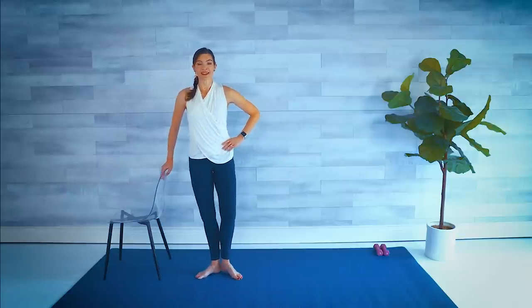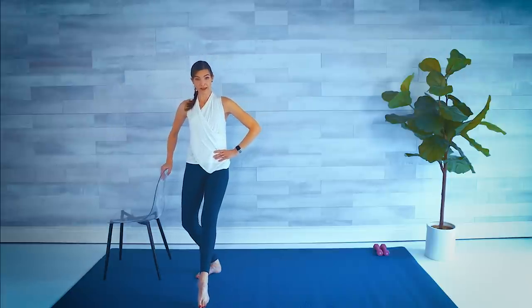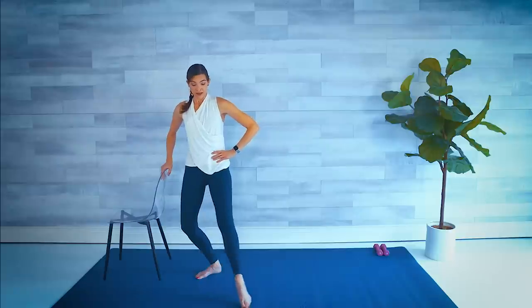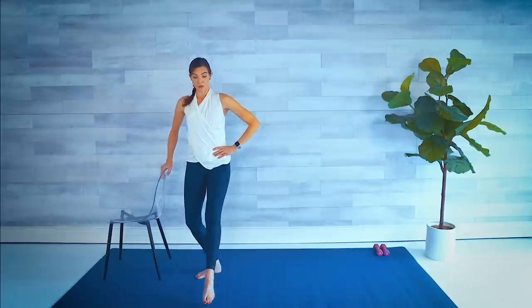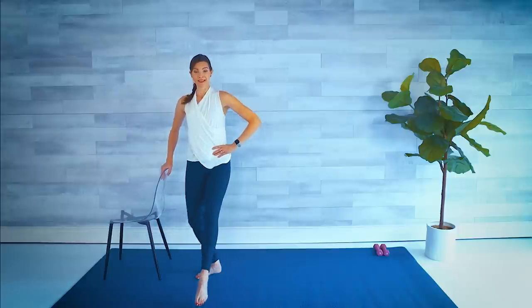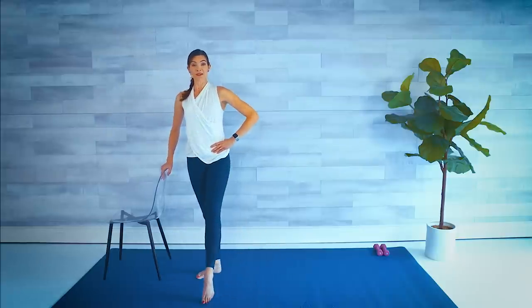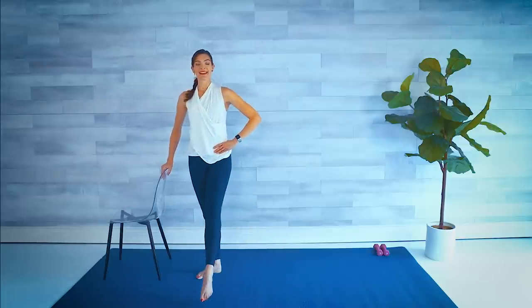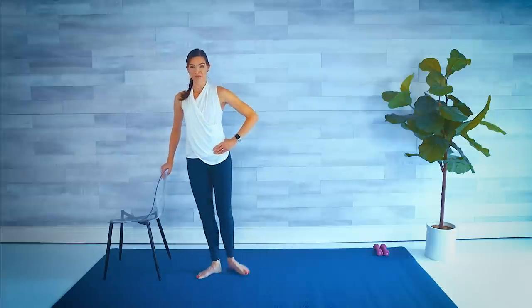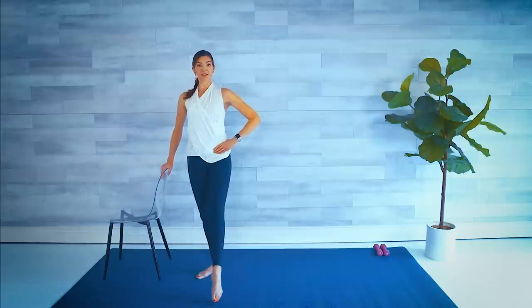Back in our first position. We're going to plie as that right leg comes forward, and then straighten it as it comes around to the back — a little half semi-circle with your right leg. We brush forward, around, come back. Plie, around, point. Big circle — plie and straighten. Down and up. Down, let's do two more like this. Plie, stretch. Plie and stretch.